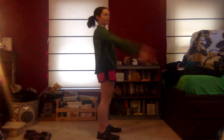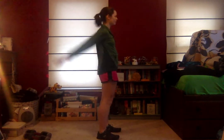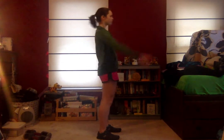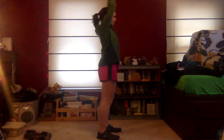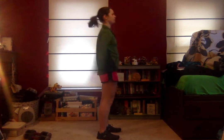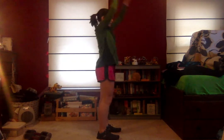Then we're going to bring the arms up, back, and up overhead. And last stretch, we're just going to do some mid-back turns, side to side, warming up the core. The back is part of the core.